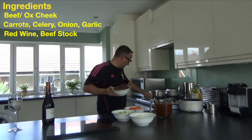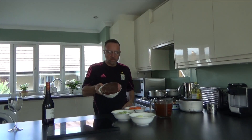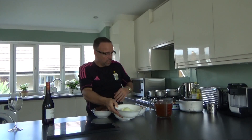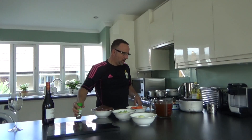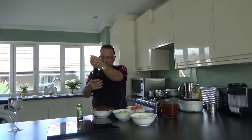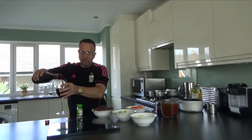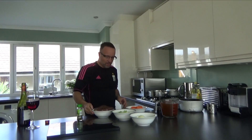I'm just going to switch this on because I've got to get that nice and hot to brown it off. I've got some carrots, some celery, about one onion and a couple of cloves of garlic, salt and pepper, some thyme, beef stock, and some red wine — this is a Pinot Noir from Chile. It's quite a good one and you don't need a huge amount of it.